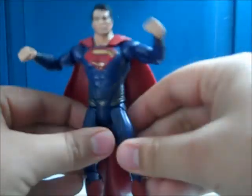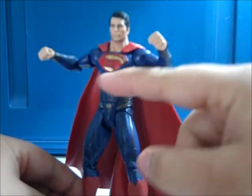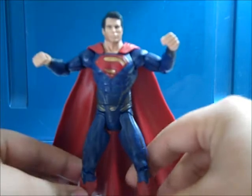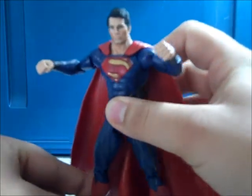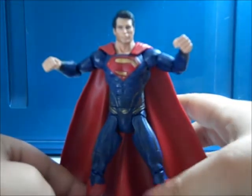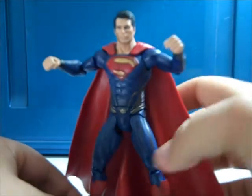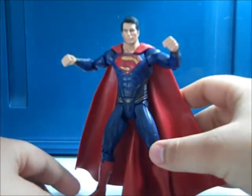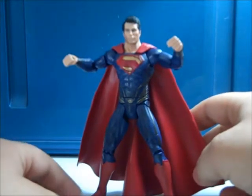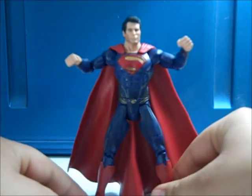One thing I don't like about this figure is that Mattel left out the ab crunch, and I think that was a mistake on their part because it limits his poseability. NECA has the Man of Steel license as well and they're coming out with a figure similar to this one — with a worse head sculpt, I'd say — but they have an ab crunch, which I feel like this figure could easily have.